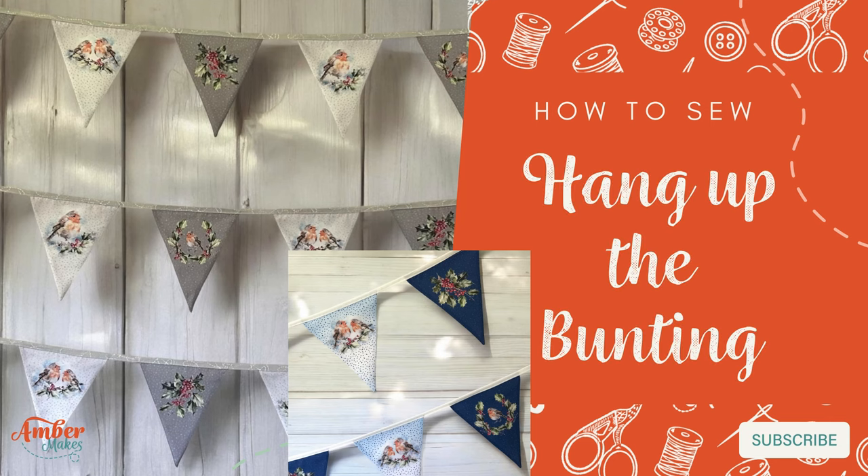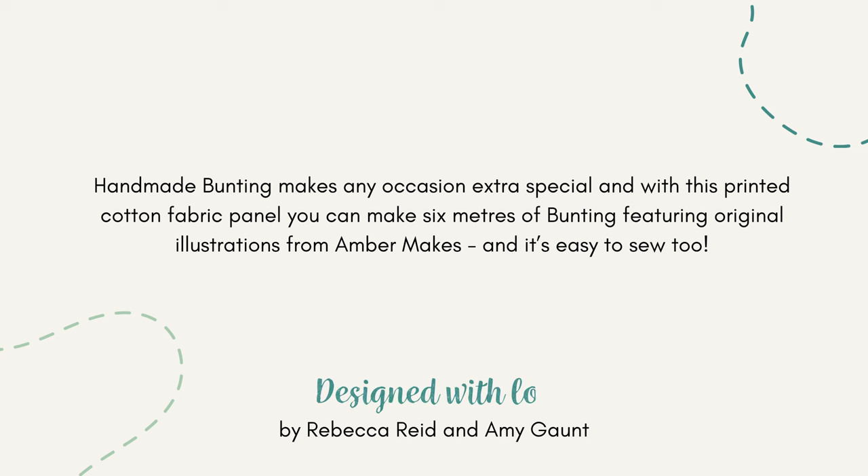How to sew: hang up the bunting with Amber Makes. Handmade bunting makes any occasion extra special. Follow me and I'll show you how.